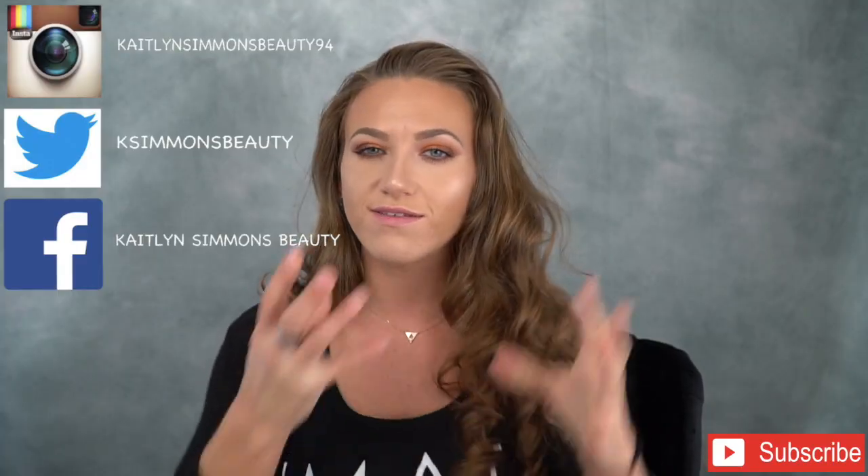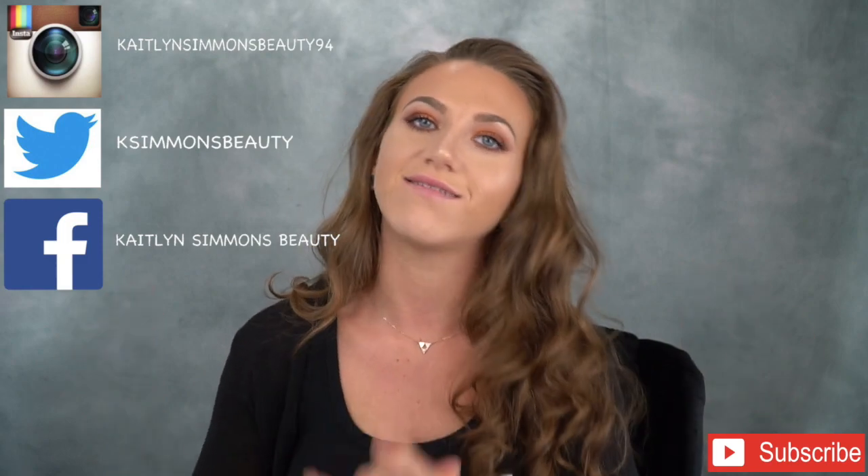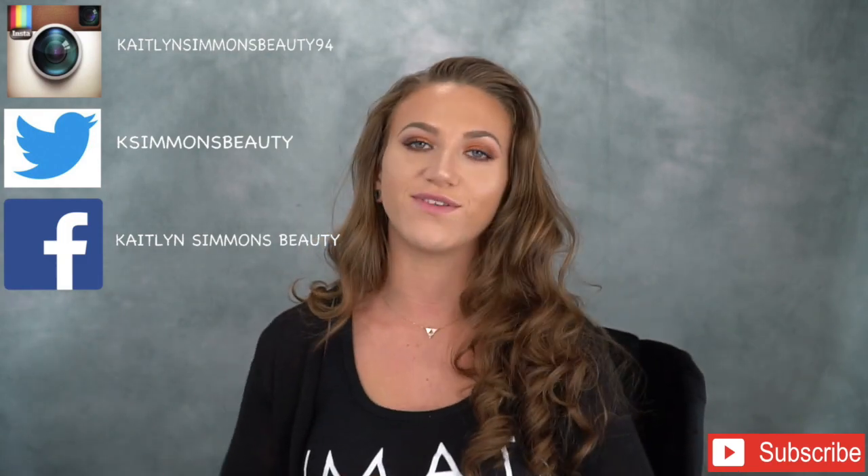I'm liking the way that it looks. Alright guys, that is the final look for this eye tutorial. I'm going to call this a bronzy eye summer tutorial since we're getting close to summer.